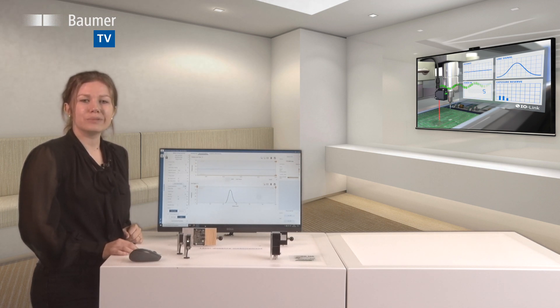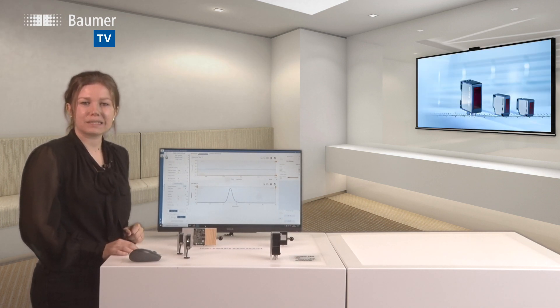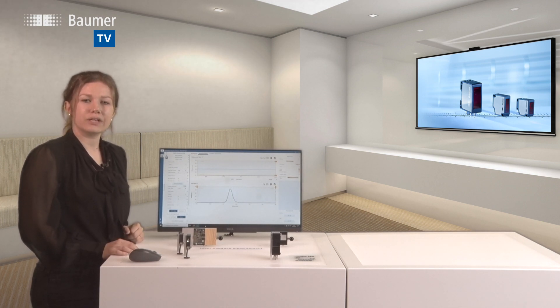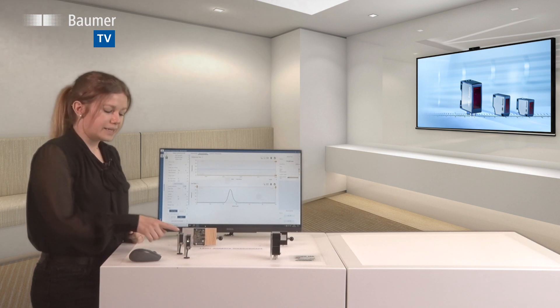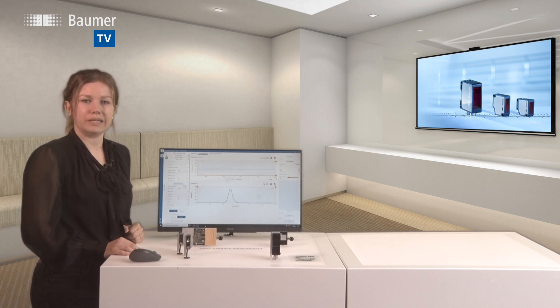With our laser distance sensors, you get both. Our portfolio offers the extremely compact OM20 and OM30 performance sensors with repeatability down to 1 micrometer. The OM20 sensors excel by their miniaturized design and yet high precision. The OM30 sensors feature measuring ranges up to 550 millimeters.